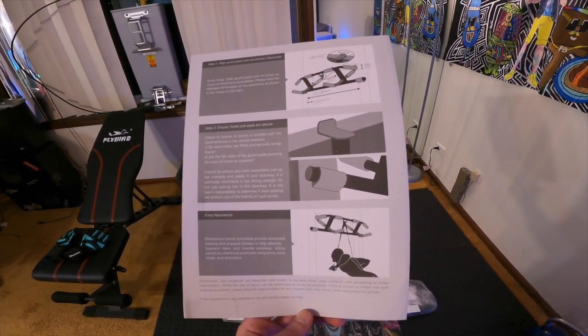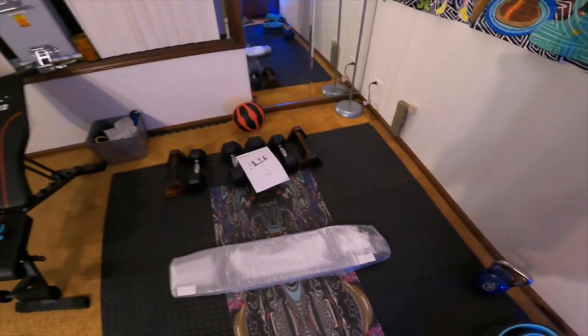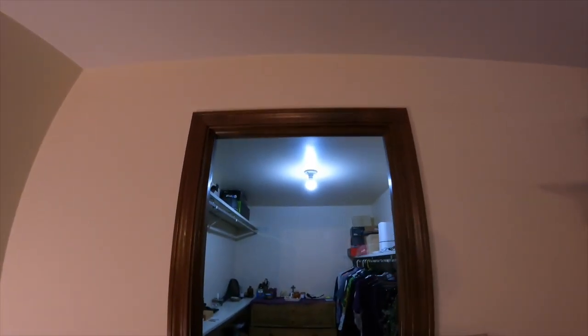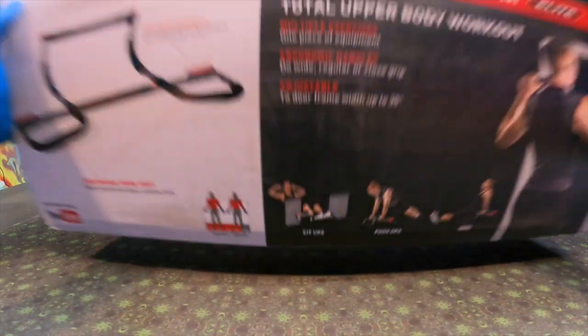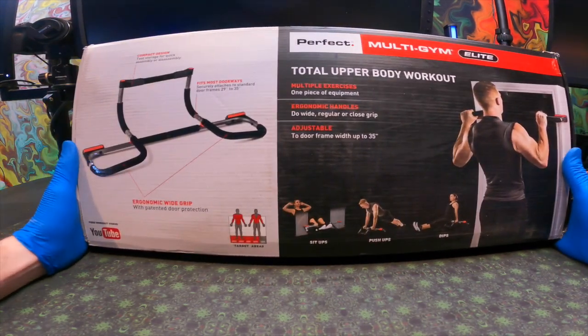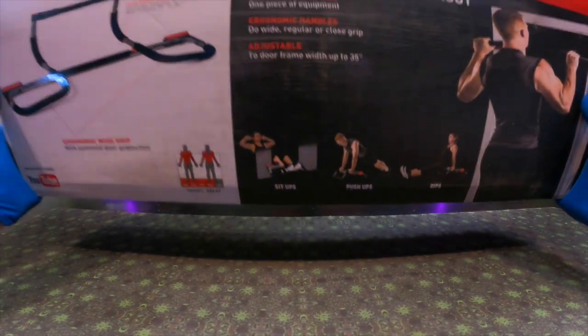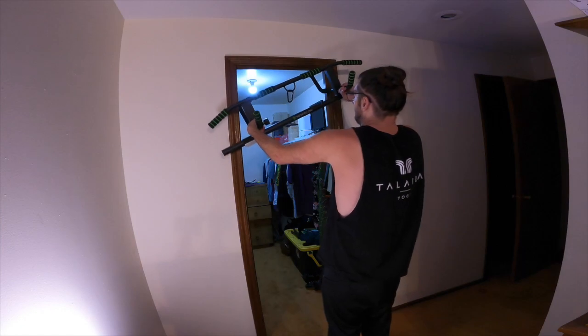Once you're done reading through the manual front to back, you're ready to set up and install your pull-up bar on your door frame. When you're installing your pull-up bar, you want to make sure you've got at least 29 inches across the whole door frame. If you don't have 29 inches on your door frame, you might make the mistake of ordering the wrong product — like a different pull-up bar that just won't work on door frames that are 29 inches long.